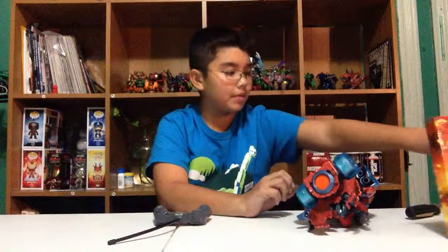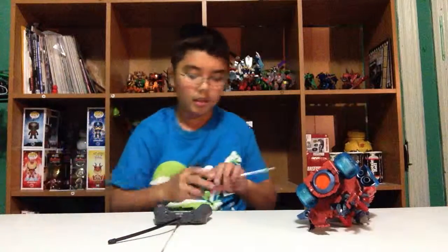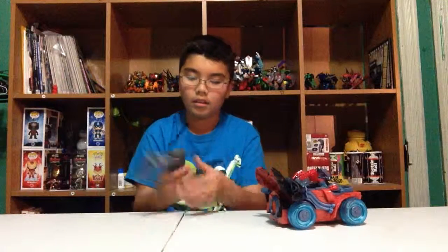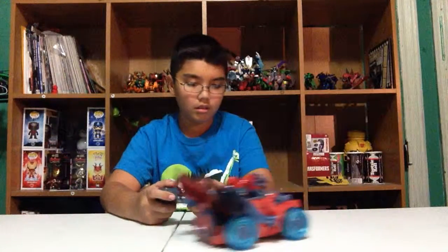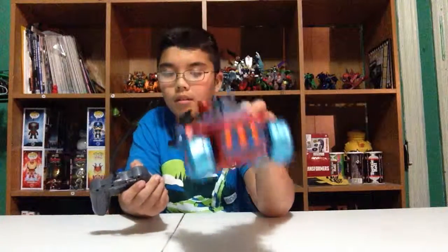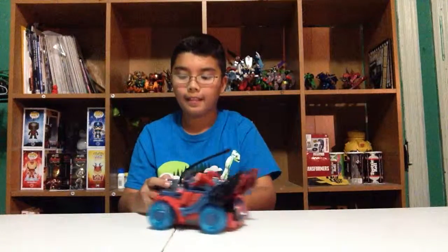That took forever. All right, we're going to clean the boxes off the table — bye bye — and clear those out of the way. Let's turn this on. I'll show you a little front view — I'll hold it up so you can see where the lights come on. I'll do this side and then the other way. Let me try that one more time.